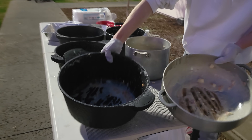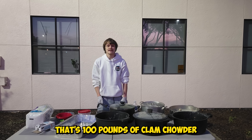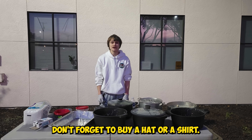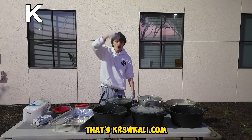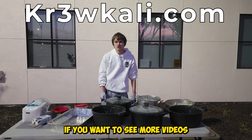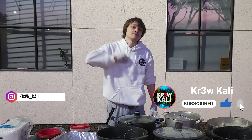God bless you. Thank you for coming. Okay guys, this is the end of the video. That's 100 pounds of clam chowder cooked and passed out. Don't forget to buy a hat or a shirt on crewkali.com — that's K-R-3-W-K-A-L-I.com. If you want to see more videos like this, please like and subscribe down below. And until next time, peace.